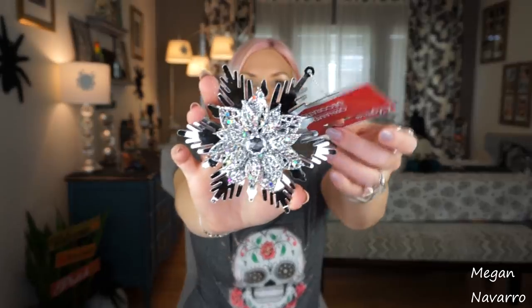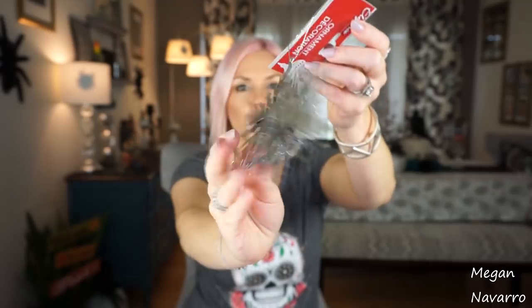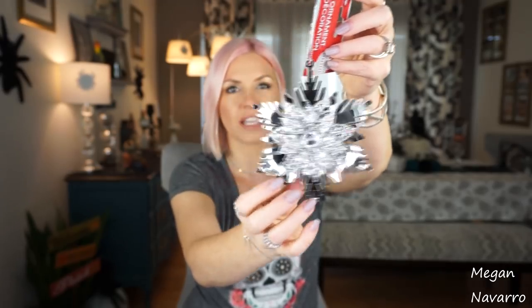The last ornament I got is this one, and I love it so much — I think it's so pretty. The back is just mirrored, but the front I just love. I think it's going to look so glam on the Christmas tree. If you have a glam feel to your Christmas decor, I think these will end up being so pretty on the tree, or you can use them in other places too. I cannot wait to use all of these together — I just can't wait!